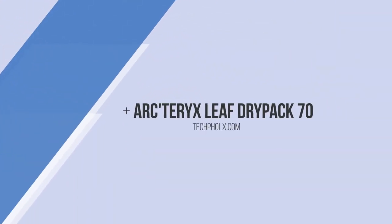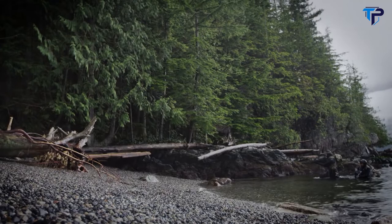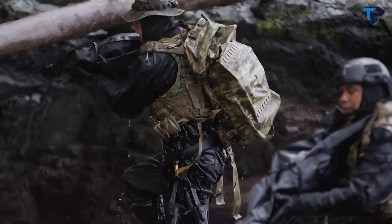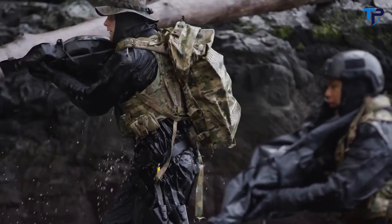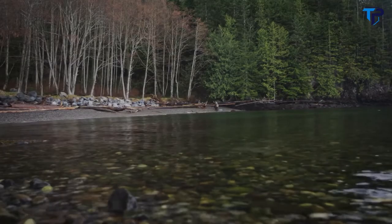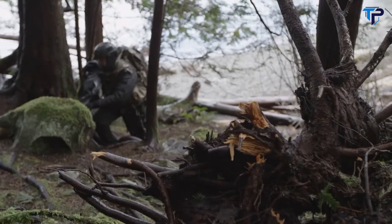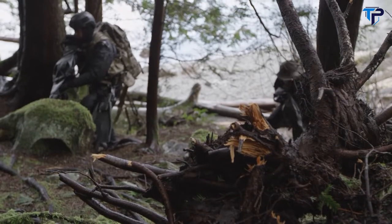This bag was purposely designed for maritime special operations, whether it's over-the-beach, VBSS, or small boat operations. It's 100% waterproof and built to be hauled, towed, tethered, and carried on water or land. It creates a solution to a problem that wasn't yet addressed.